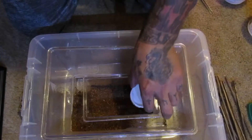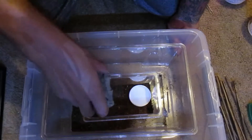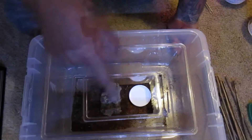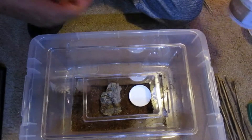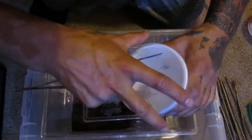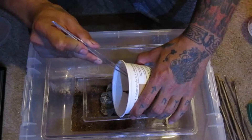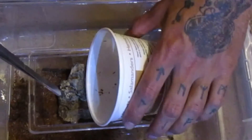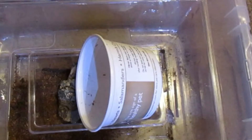I'm gonna put the water dish back in. Here we go — there's a little piece of cork bark it can go underneath and web up too. These are a very webby species. I did not secure that lid. You're gonna outgrow this one quickly.